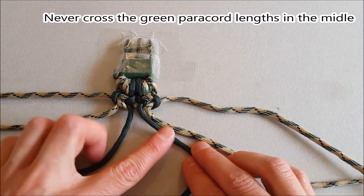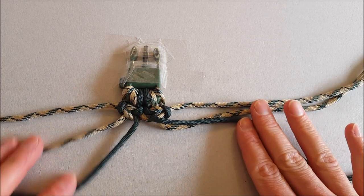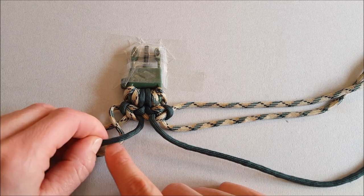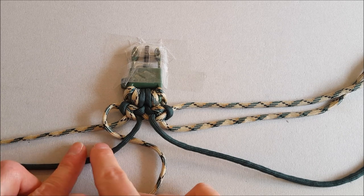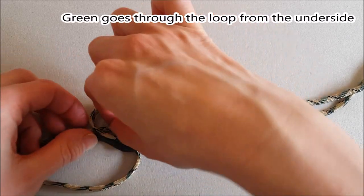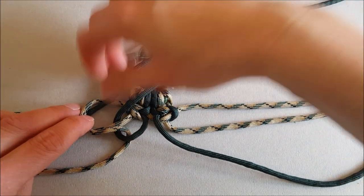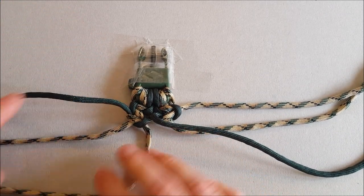Now the green cords are behind each other and they will not cross. So we take this one more time — I have the camouflage color paracord on the left, so that's going over. Because it's going over the first, it's going under the second. Which color do I have in the middle? The green one — and the green one is always from underneath through the loop. Then I just hold it in place and pull the paracord through like that. Now the green one is on my left.